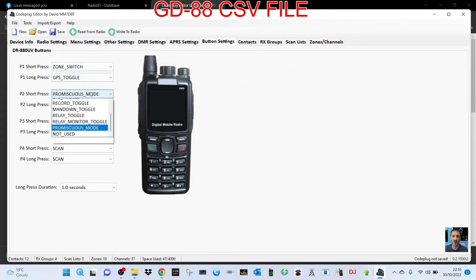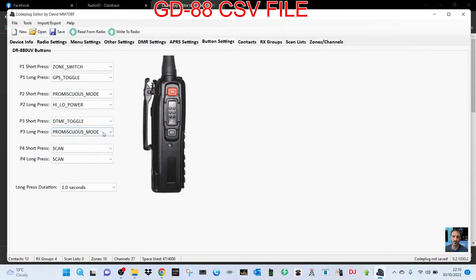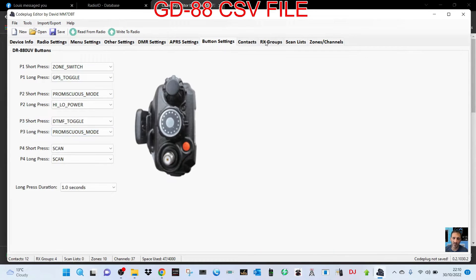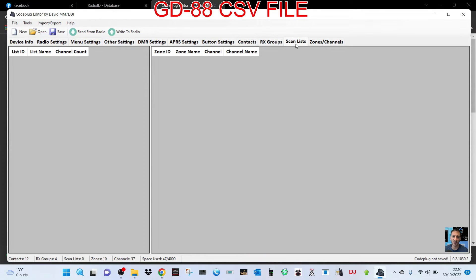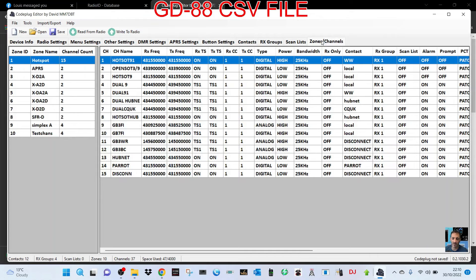There's also APRS, different button settings as well, all across there — contacts, receive groups. We've only got a few things in this radio at the moment, but you can load up a code plug or load up a CSV, which I'll show you in the next part of the video.